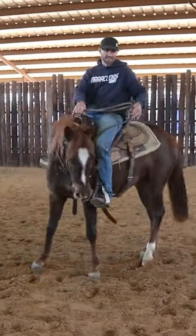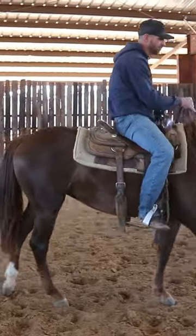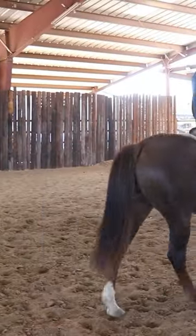The last thing I'm looking for in that backup is for her to just break at the poll, break at the withers, get even lower, and her nose touches her chest.